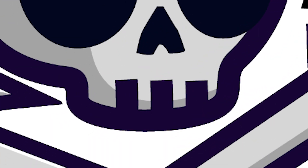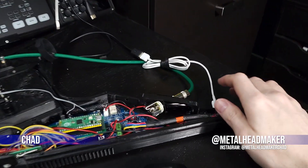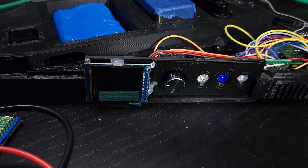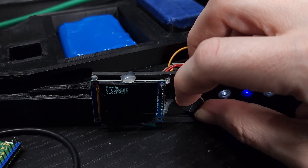A really experienced engineer might have looked at that and just knew what it was immediately. I am not a really experienced engineer. Hello, my name is Chad, Metalheadmaker on most socials. I am currently building a 3D printed guitar that has a ton of electronics stuffed into it to make it as annoyingly over the top as possible.